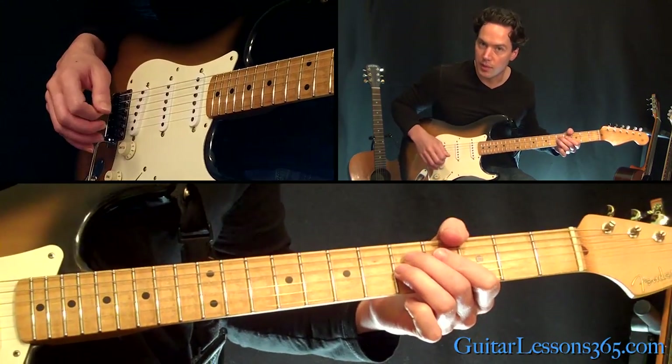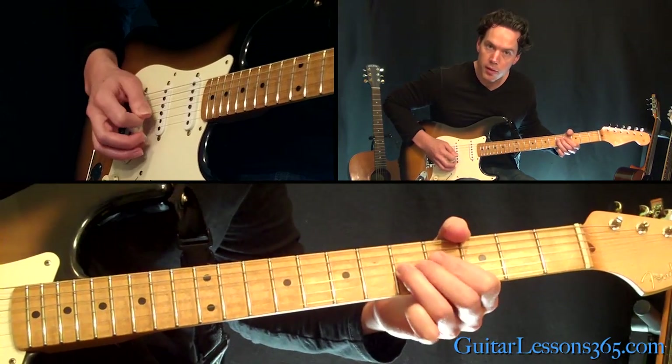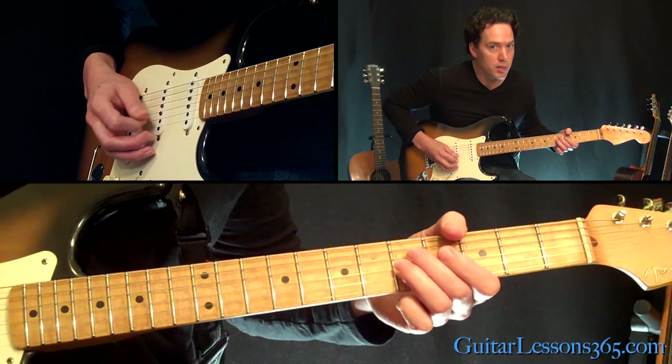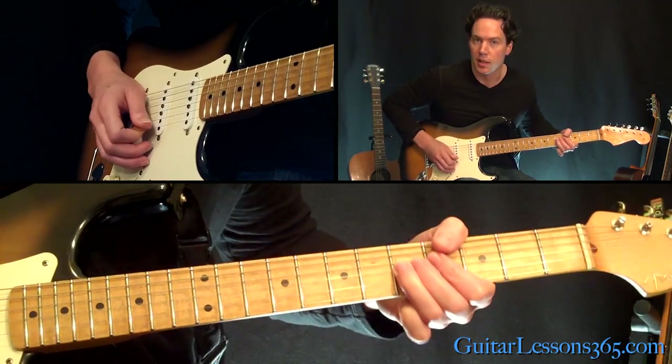Then the only note that you're going to play on the D string here — you're going to play the 5th fret. You mute both the notes, so you hit the 5th fret on the D, back to the 5th fret on the G, then back to the 5th fret on the D, back to the G. Let the last one ring.